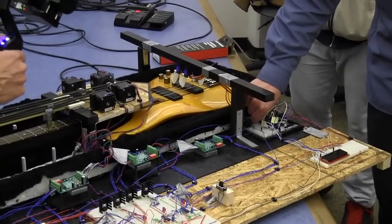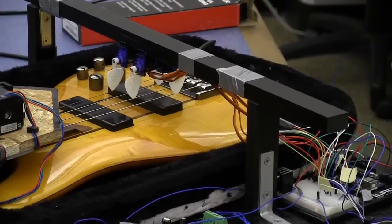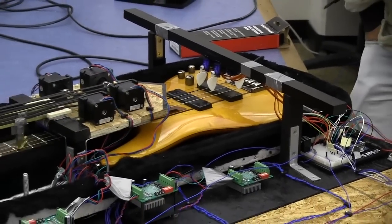Those are programmed to mimic human fingers and their movements. We also have an LCD display that will display the song that you're currently playing, as well as the section in that song.